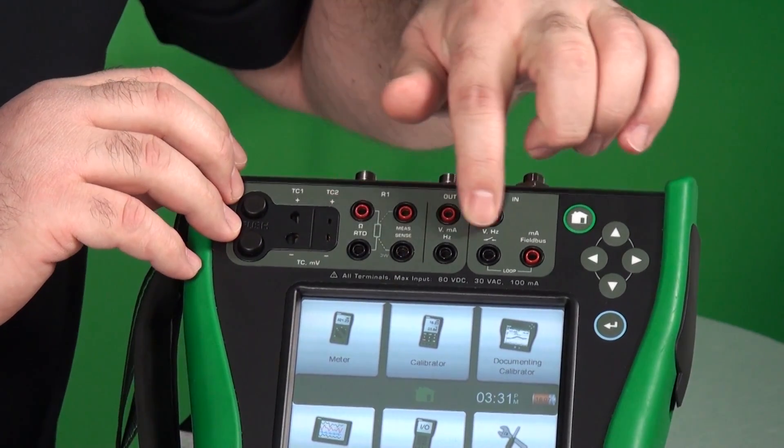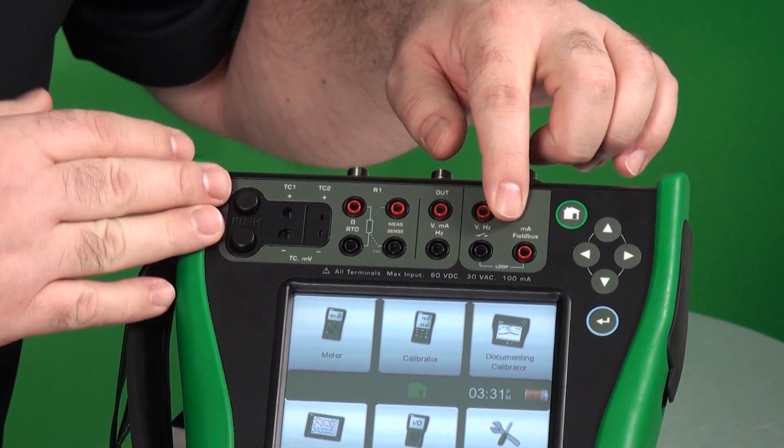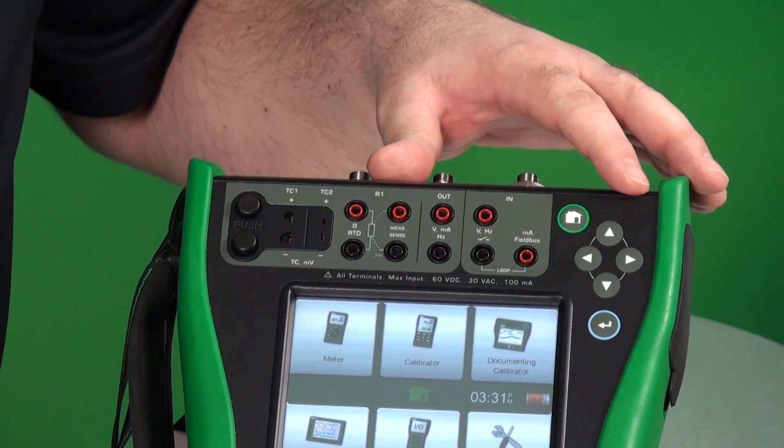These are your electrical connections, including switches, frequency, pulses, and current. You've now seen an overview of the MC6 calibrator and communicator. If you'd like more information on the calibrator, check out our other videos. Thanks for watching.